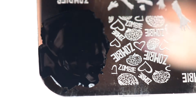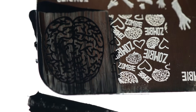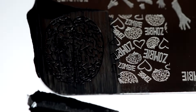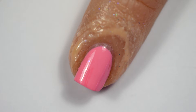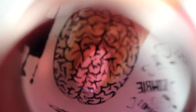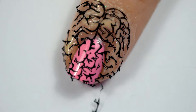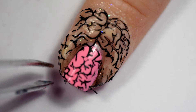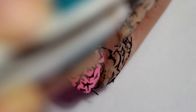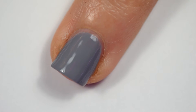I'm starting off by using black stamping polish from Bundle Monster — this is straight up black. I'm just going to get the brain design and stamp it onto my pinky. I'm not going to do much else on that; I'm kind of leaving the pinky just as a plain brain — simple, cute. It took me a bit to get it stamped because I was like, is it in the middle? Once that's done, you just peel off your Simply Peel. Ta-da! You have a nice little mini brain.